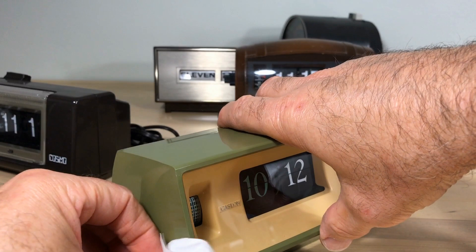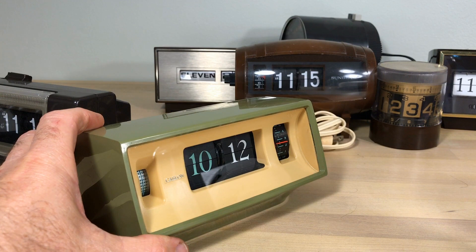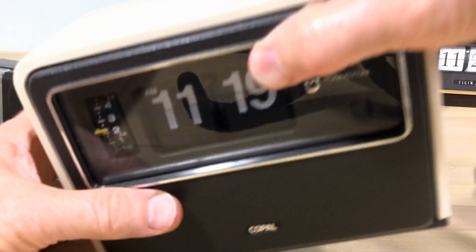It makes you wonder if some of these clocks are rare because the glass broke and people just tossed the whole clock. I love this look — I just don't think I can put it away, so we'll probably not put that one down.